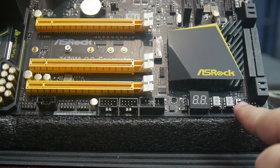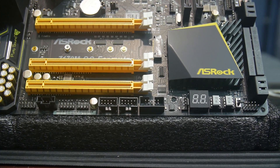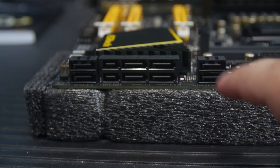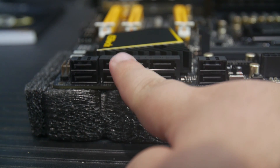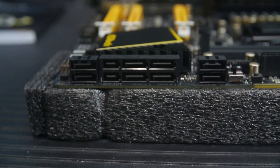There are two socketed BIOSes with stickers indicating the BIOS version, plus an A/B switch to toggle between them — so if a BIOS flash goes wrong, you can flip to the backup. There's also the front panel connector. Along the front edge, there are two SATA 6 connections and two SATA Express connections from the Intel Z170 chipset, plus additional SATA 3 6 Gbps ports through AsMedia controllers.